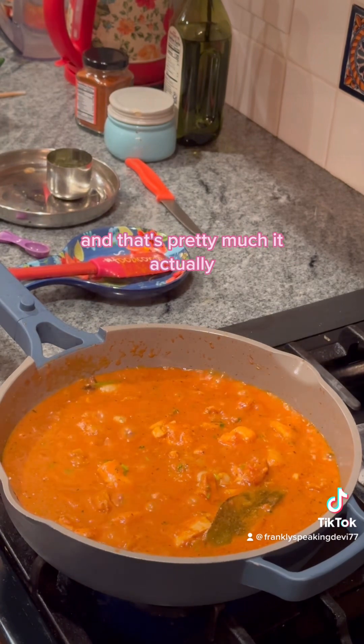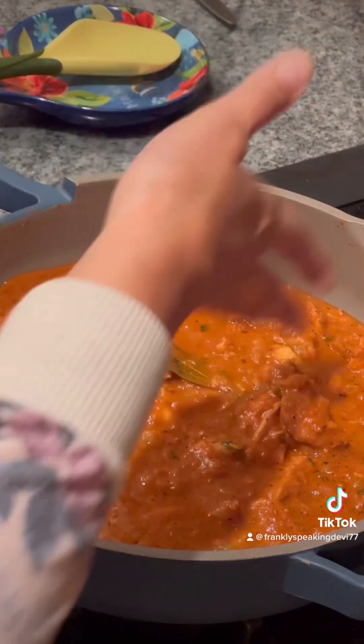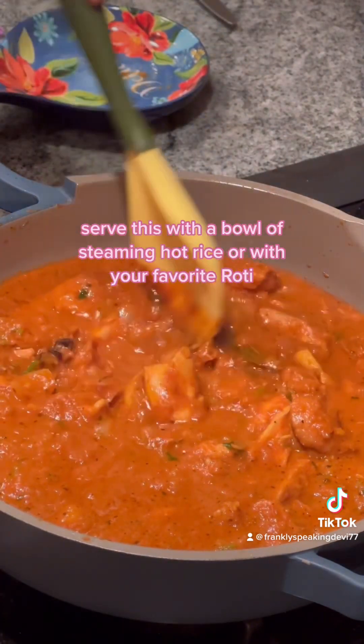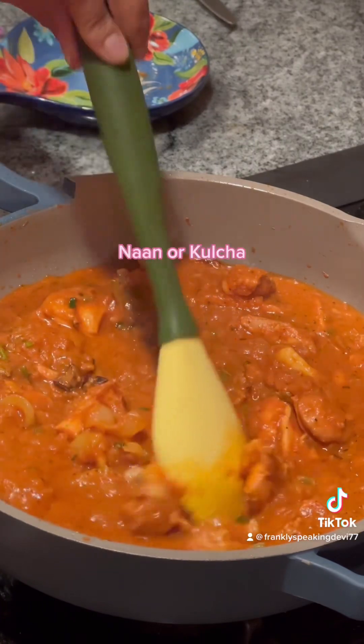And that's pretty much it — your Murgh Do Piyaza is ready! Serve this with a bowl of steaming hot rice or with your favorite roti, naan, or kulcha.